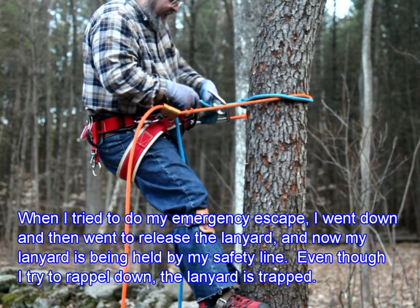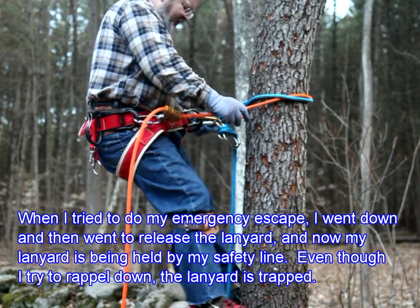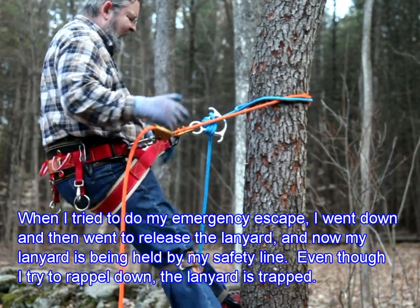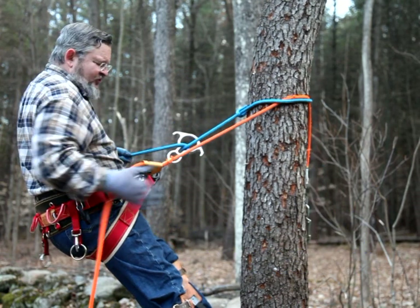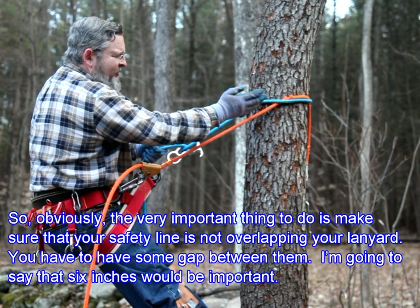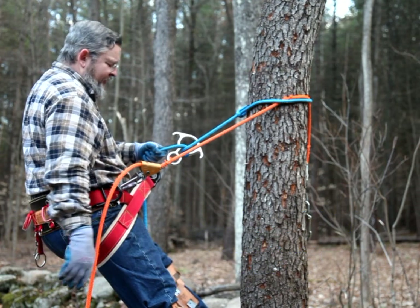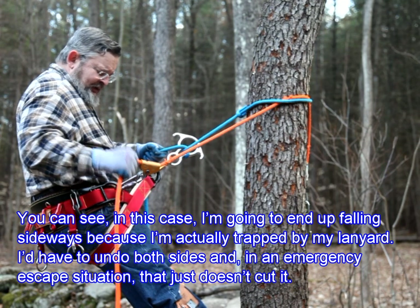When I tried to do my emergency escape, I went down and then went to release the lanyard. But now my lanyard is being held by my safety line. Even though I try to rappel down, my lanyard is trapped. So obviously the very important thing to do is make sure that your safety line is not overlapping your lanyard. You have to have some gap between them. I'm going to say six inches would be important. Because in this case, I'm going to end up falling sideways because I'm actually trapped by my lanyard.